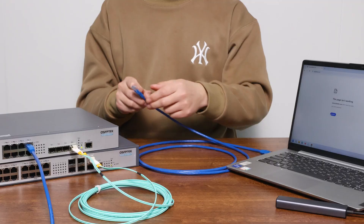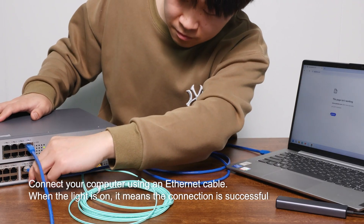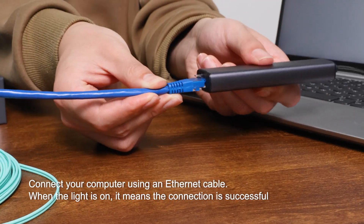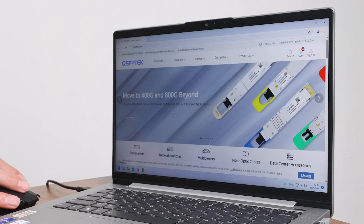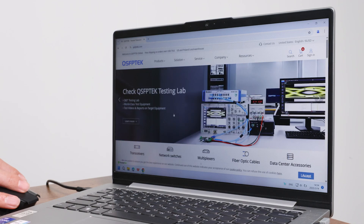That's it for the fiber part. Now connect your computer using an Ethernet cable. When the light turns on, let's refresh the webpage — and now the connection is successful.